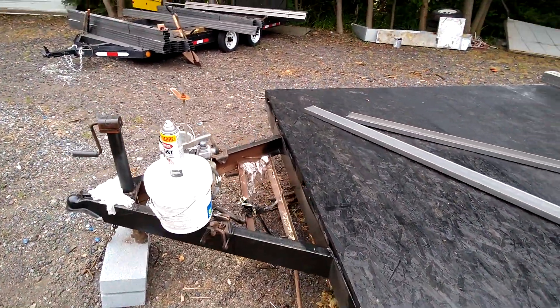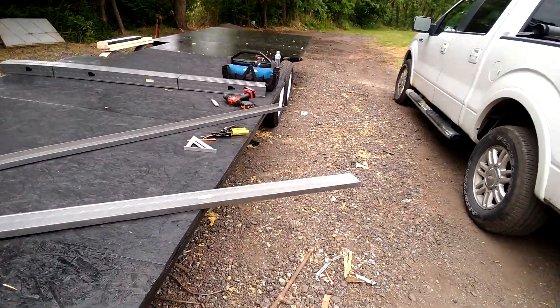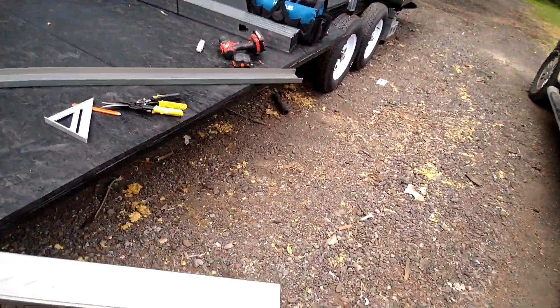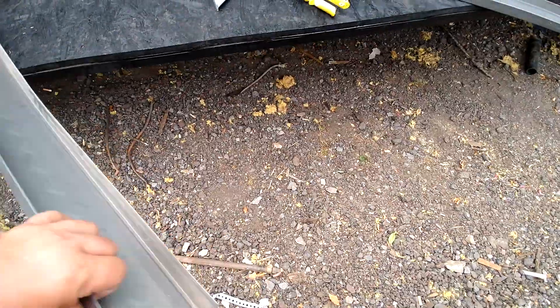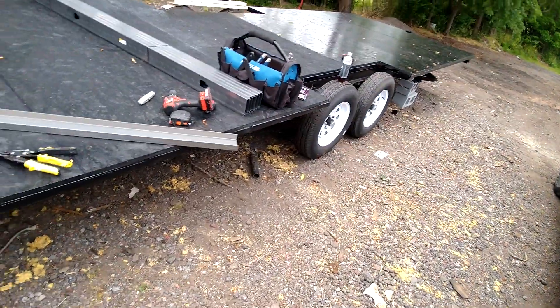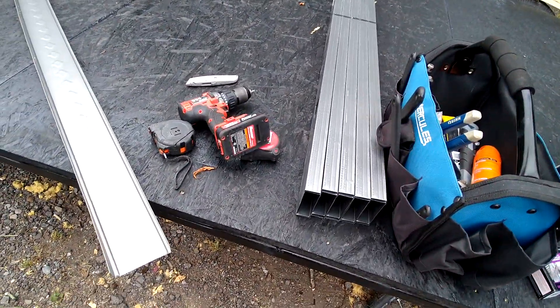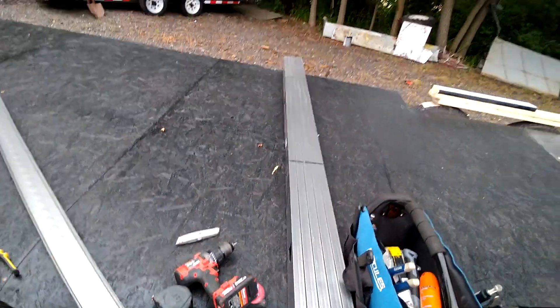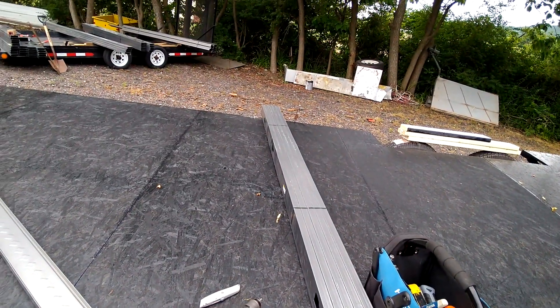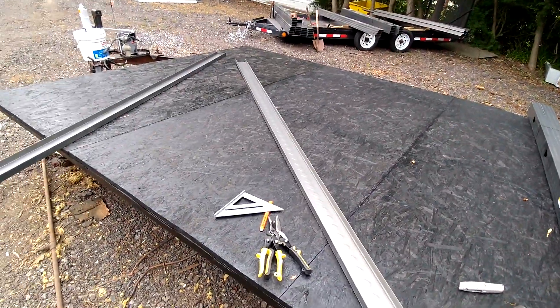To do that we're gonna use these metal channels — real simple stuff to work with, cuts nicely with your basic shears. We have the studs as well. I'm gonna get a couple cut up and ready to go, and I will show how simply you attach them.